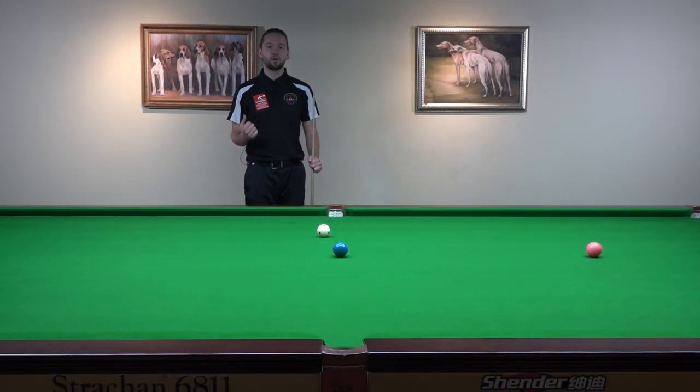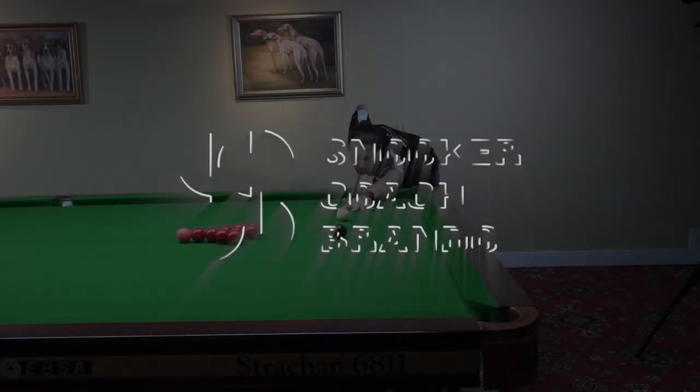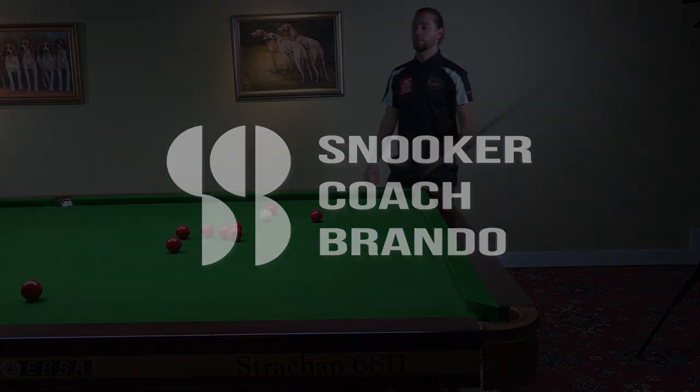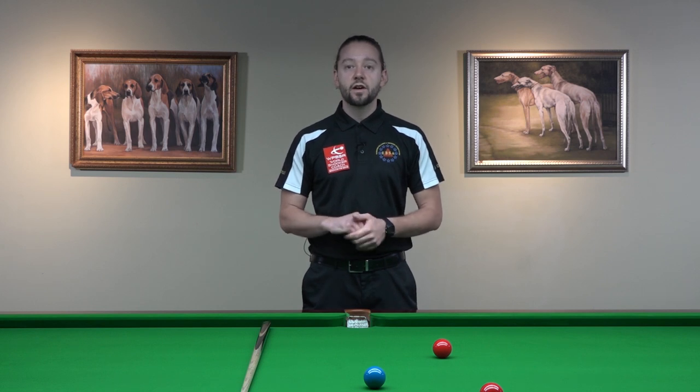Use this as part of your pre-shot routine. Hello and very warm welcome to another video. I'm Brando, EBSA Assistant Head Coach and World Snooker Coach.